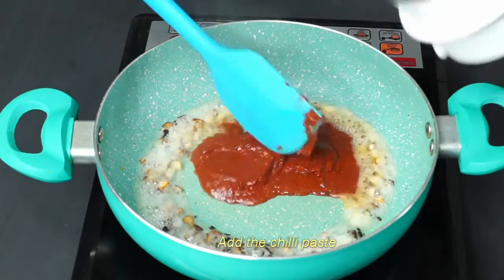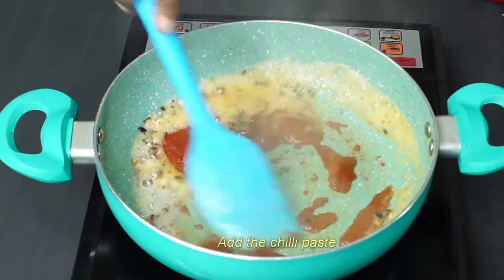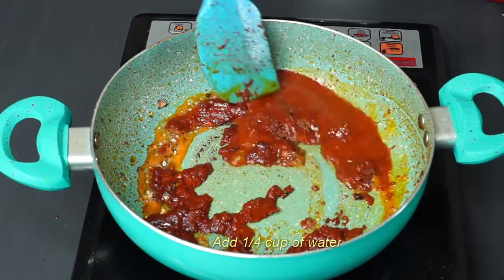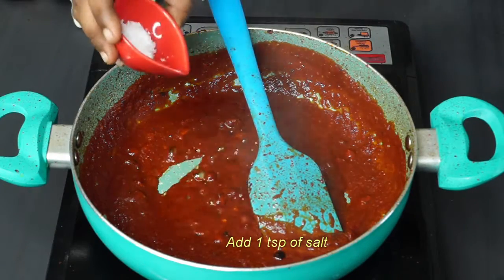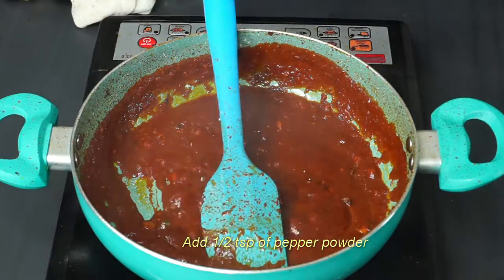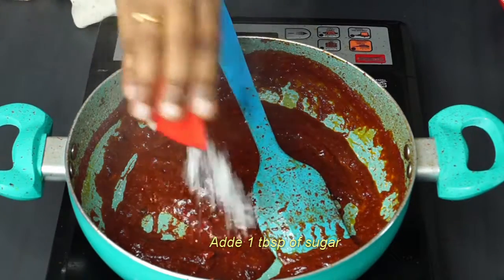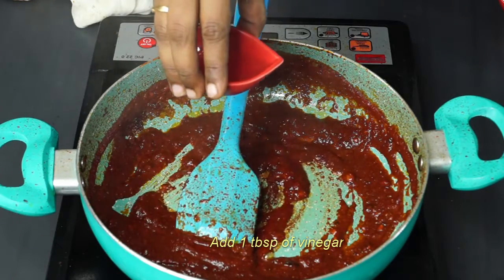Add the paste and mix it well. Add 1 teaspoon of salt, 1 teaspoon of pepper powder, 1 teaspoon of chocolate, and 1 tablespoon of vinegar.